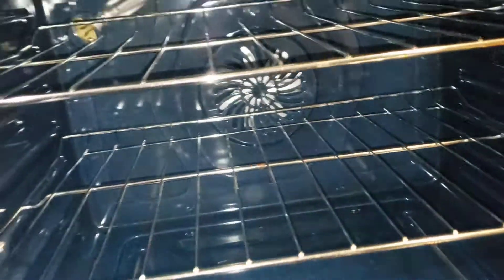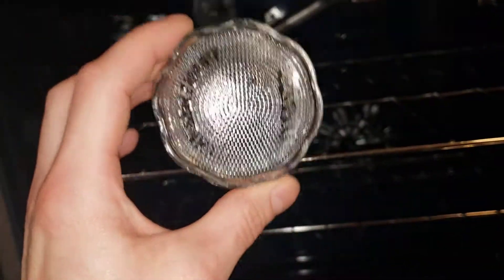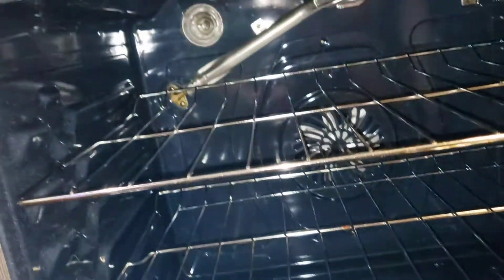So the light went in the back of the oven. This is the case. It seems like it will not unscrew, but it will. You just got to spin it to the left. There's nothing to it really.